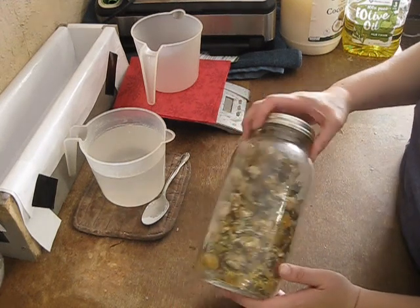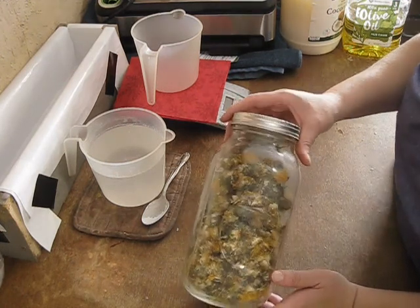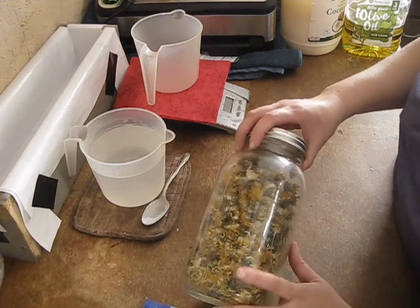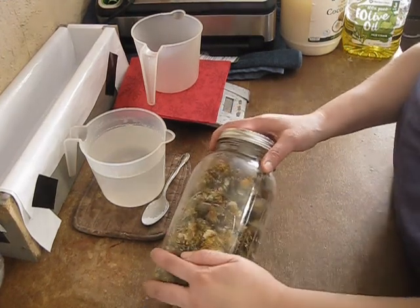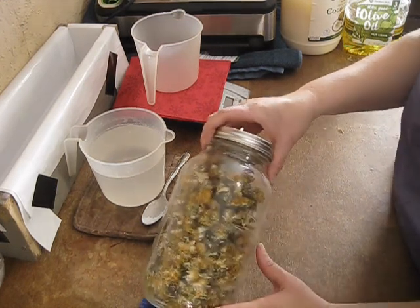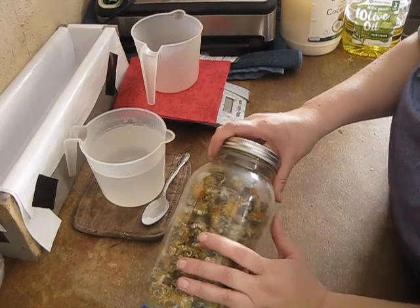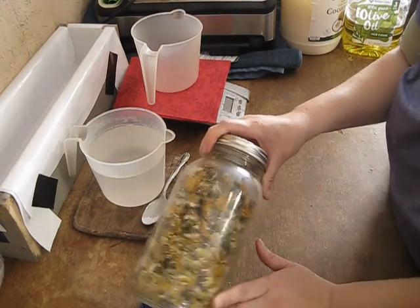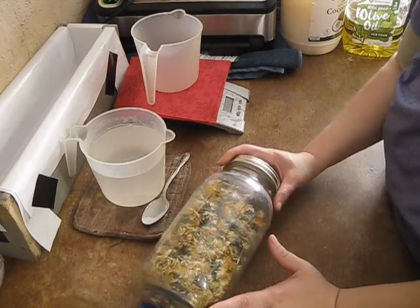The star ingredient in the dandelion soap is dandelions. I harvested these a couple years ago from my own garden. I do organic gardening, so I know that these do not have any herbicides, pesticides, or anything like that in them — completely organic. I harvested them just when the blooms opened up, early in the morning before the sun got too high, and then I dehydrated them, so I have them for use now.